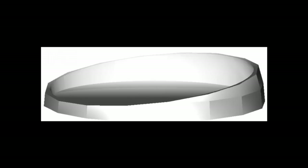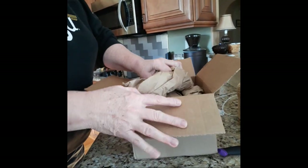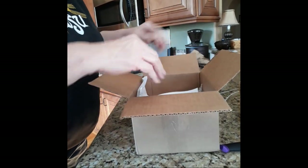I needed a plate that had a concave side and a lower opposite side edge. I found one online and seeing it was so inexpensive, I figured it was worth the risk. I'm happy to announce that risk turned out just great for me.